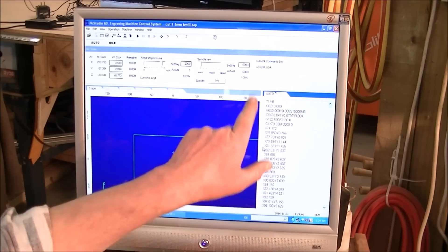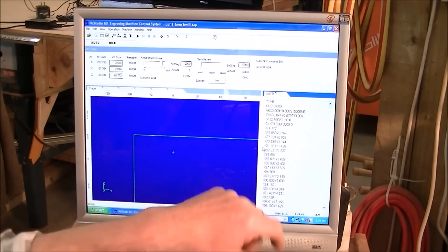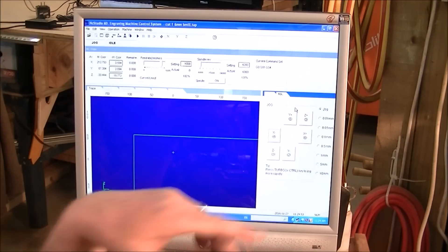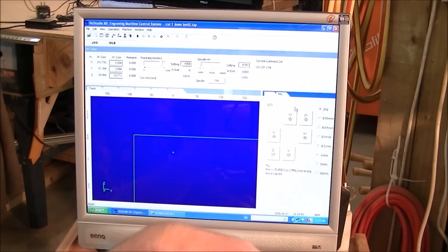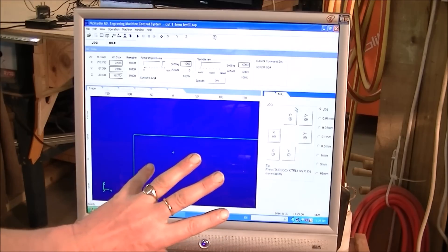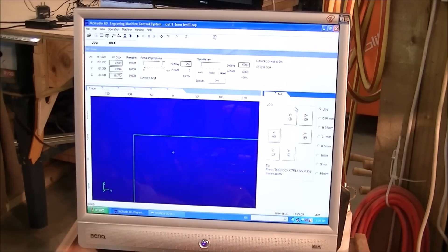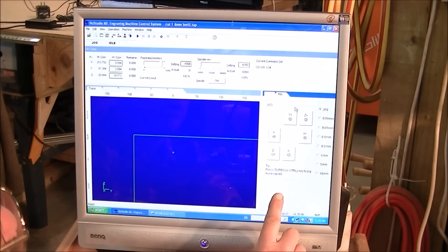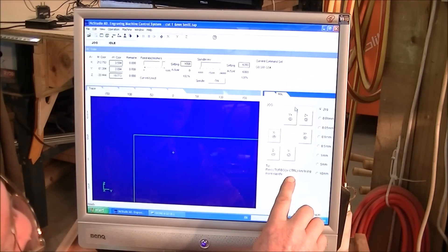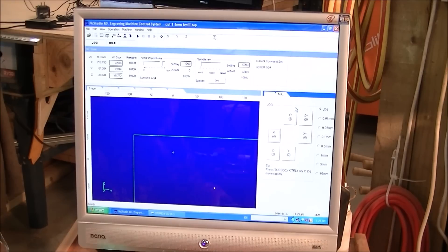Now to get out of the G-code window here — and incidentally you can modify it here if you wish. I always run in the jog window mode. NC Studio will prompt you what you can do. If you want rapid jog, you press the CTRL key on the keyboard. It differs with Mach 3 — Mach 3 uses the Shift button.